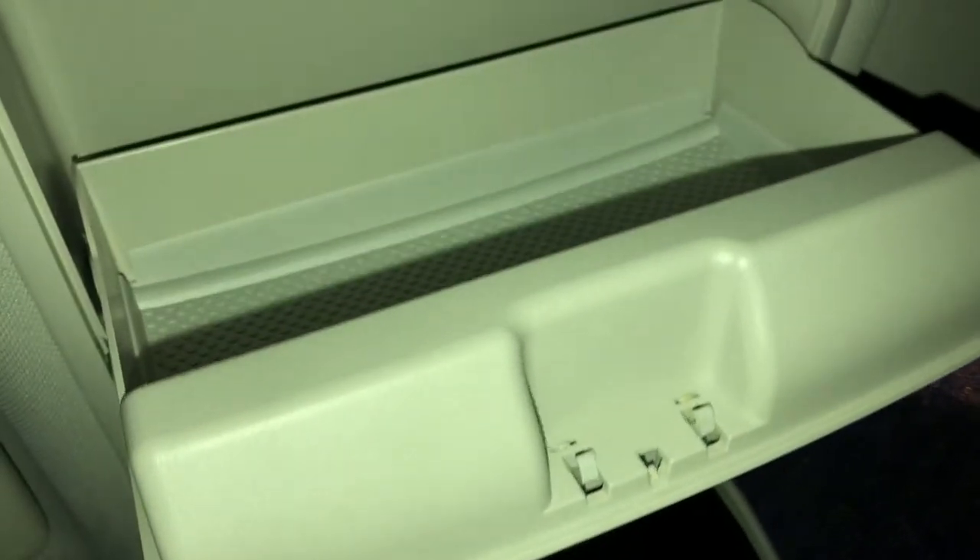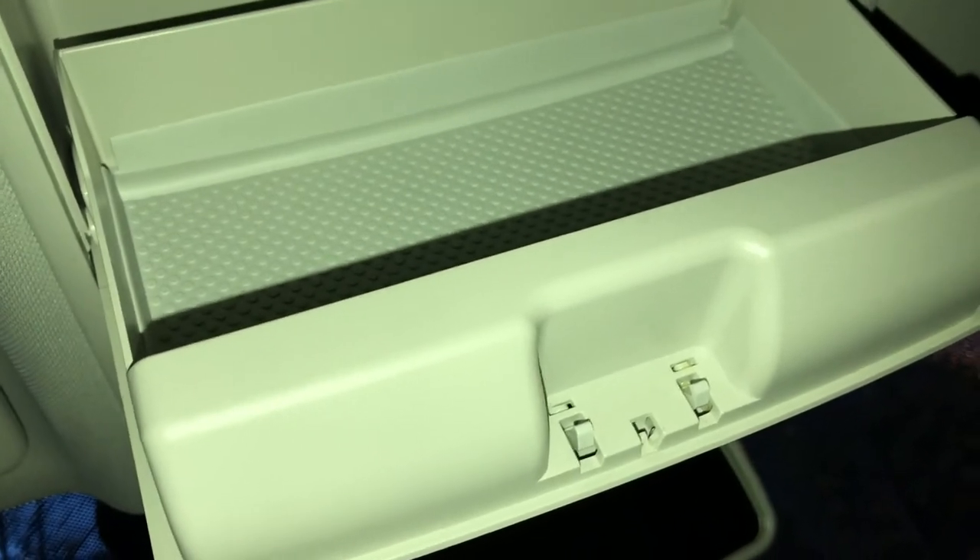The sunglasses compartment opens up. You're able to put your glasses in there — voila, save your eyes. Close it back up by just pressing on it — voila.